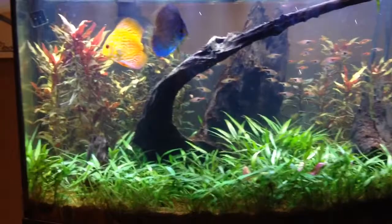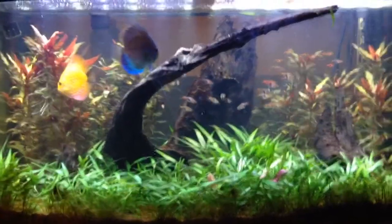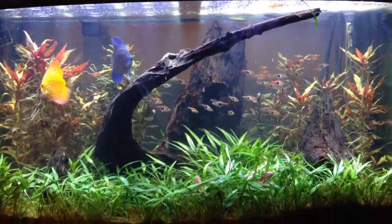Both pretty good lights. As you can see, all the plants are pearling right now. I don't have a bubbler in there — those are the plants pearling right now, if you can see that.